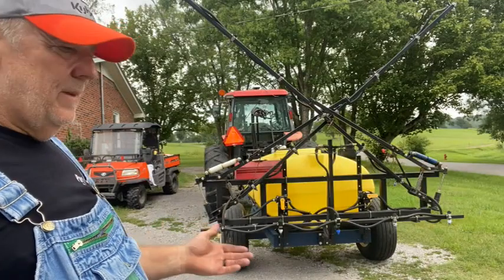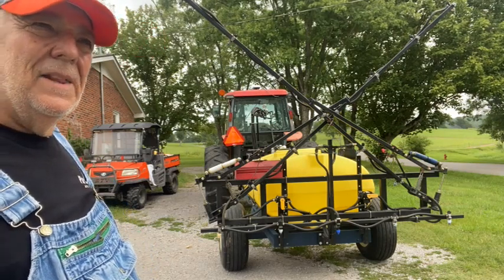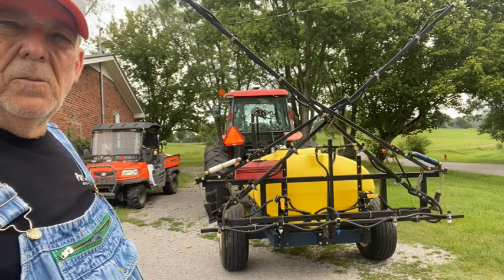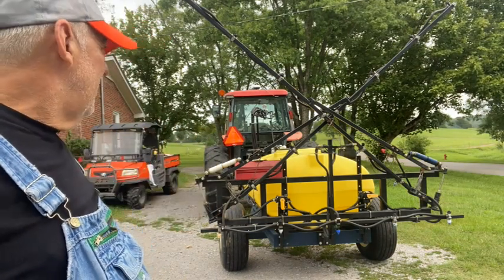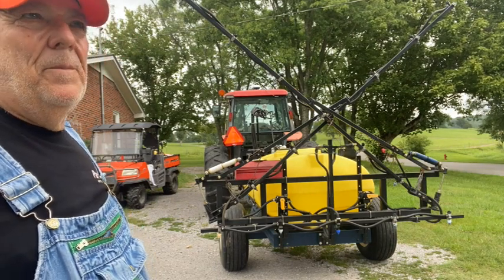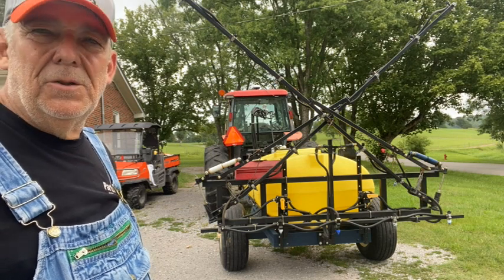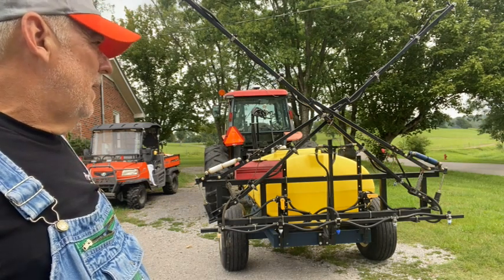Just a couple of things. The booms, when folded up, right out of the gate they bounced around a little bit. So I put some stops on where, when you draw it back, it kind of rests against the frame to eliminate the back-and-forth wobble. They also had springs holding up the booms that were adequate, but I had one disconnect every once in a while and eventually lost it around the fifth time using the sprayer, so I upgraded the springs for the booms.